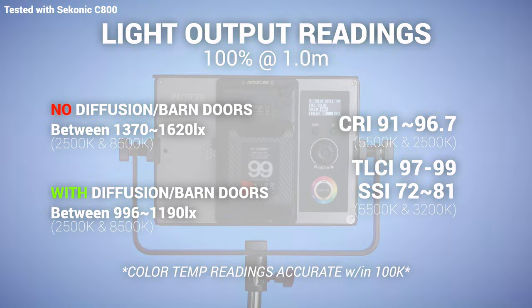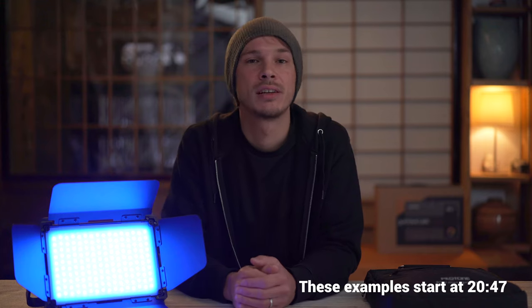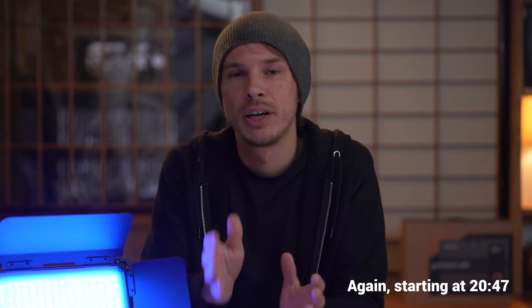I'll also put up a couple examples of using this as a key light by itself and pushing it through some more diffusion, just so you can see in terms of camera settings how much output it has — a more realistic way to get a good understanding of how bright it is. Not everybody is going to be using this as a key light, and I think this light in terms of power, size, functions, and everything built into it is really good at doing a lot of different jobs. Later in the video, we'll talk about all the different ways I personally will be planning to use this, and we'll split it into a few different sections today.